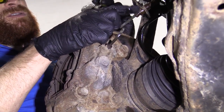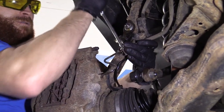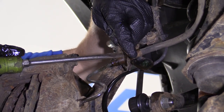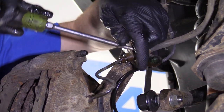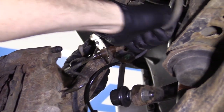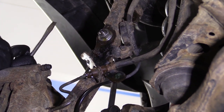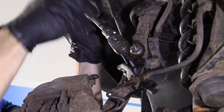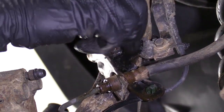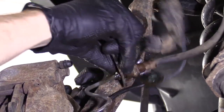One of the first things we need to do is take off this clip right here. Generally cutters work pretty good for this to grab onto it. Now this line can move around. It's very important — so when you take your caliper off, it can move around a little bit. I'm going to use a 12 millimeter up here on this bolt. That's going to remove this bracket so it can move around. The bracket can move around freely.